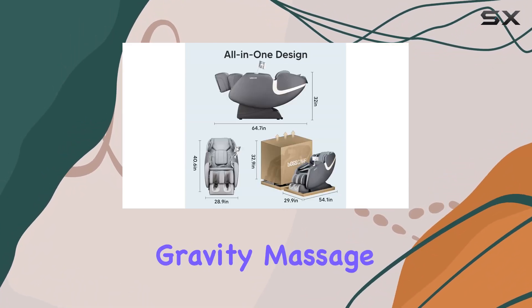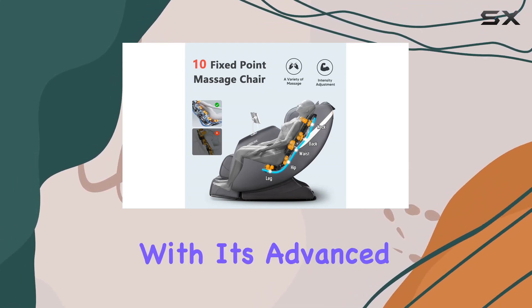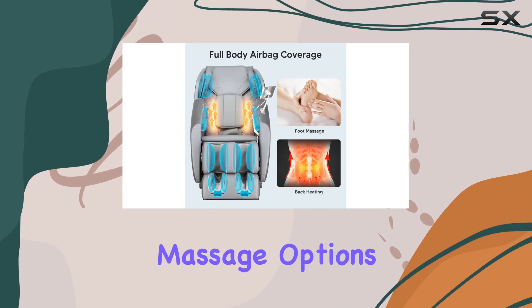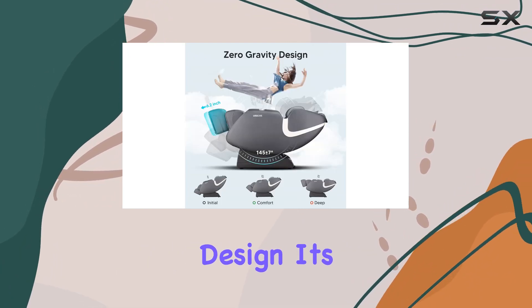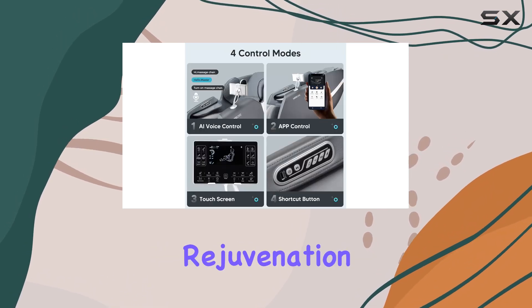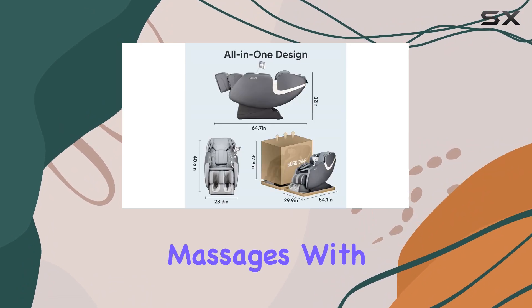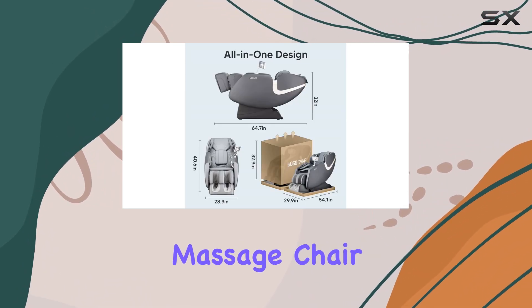In summary, the BossCare Zero Gravity Massage Chair elevates the concept of relaxation to new heights. With its advanced features, customizable massage options, and elegant design, it's the perfect addition to any household seeking ultimate comfort and rejuvenation. Treat yourself and your loved ones to the luxury of daily massages with the BossCare Zero Gravity Massage Chair.